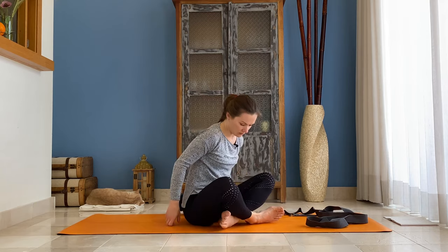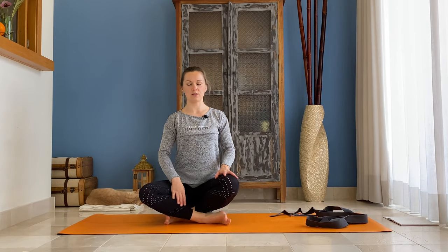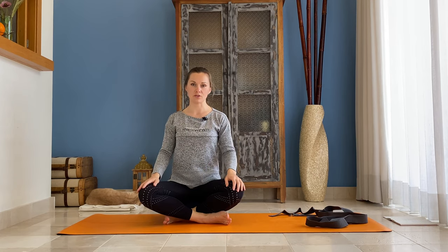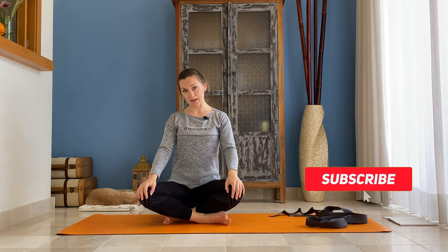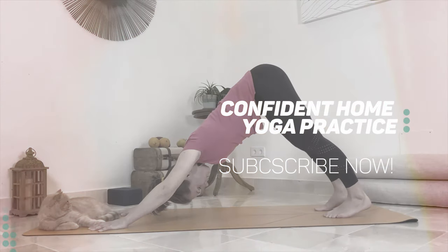Slowly release, cross your legs. You can sit on the blanket or on the block. Come to your cross-seated position, place your hands in front of your chest and feel your body — just three breaths here. You can finish your practice with lying down in Shavasana, or you just carry on with your day. Thank you very much for watching my video, hope you enjoyed it. If you like it, please subscribe to my channel. Thank you. Namaste. Bye.